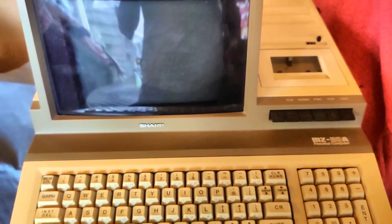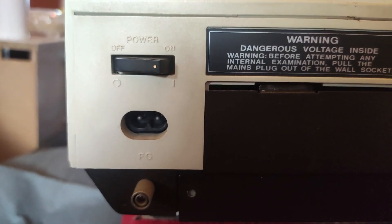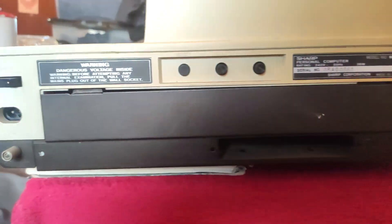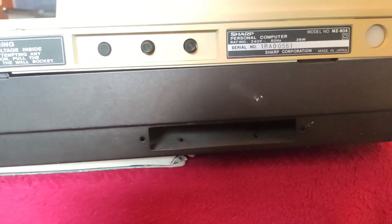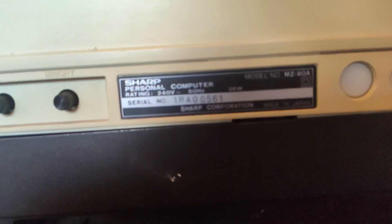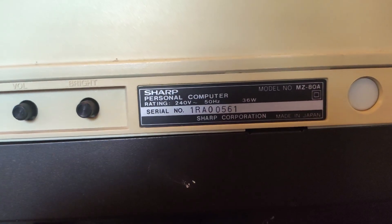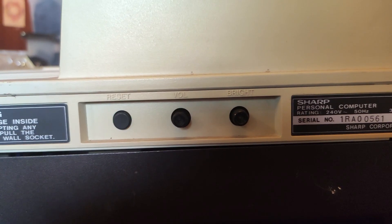Looking at the back, we have the power switch, power in, and frame ground. There's a blanking plate — I've lost one of the screws so it's hanging down. There was a printer card installed with a ribbon cable that came out there, which I'm still looking over. We can see the model number again: MZ80A, Sharp personal computer. It's the UK version at 240 volts, and there are reset, volume, and brightness controls.